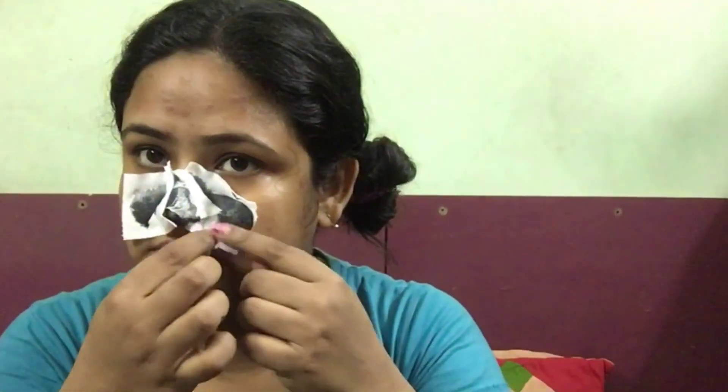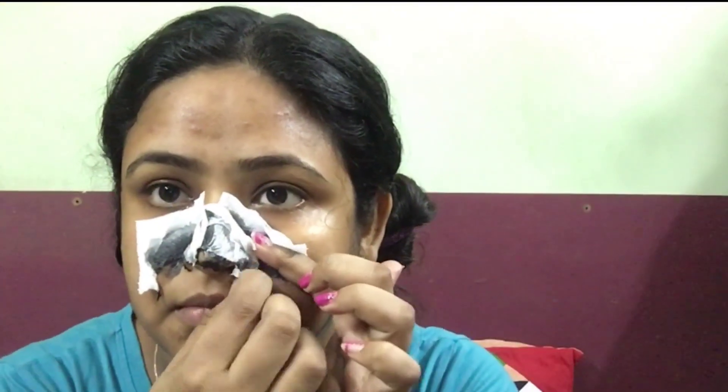I'm going to take a few tissues and place them over the mask, and then apply another layer of the activated charcoal paste on top.